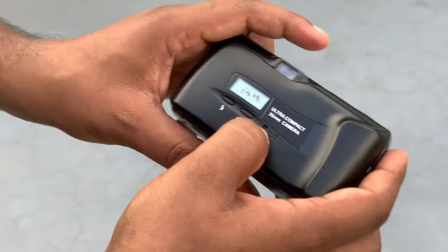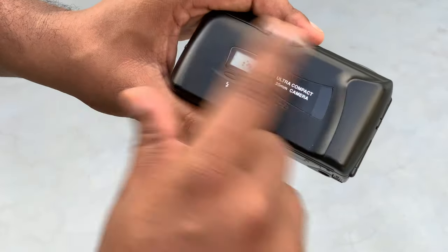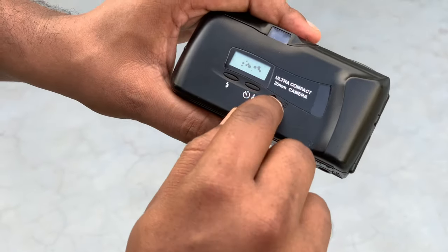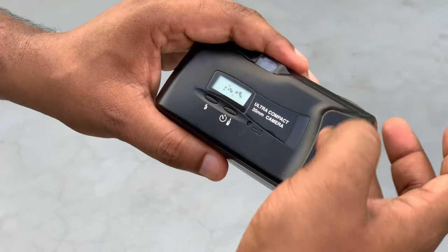Red eye reduction is included. This is a reset button. The film is reset and the stored data is cleared out.